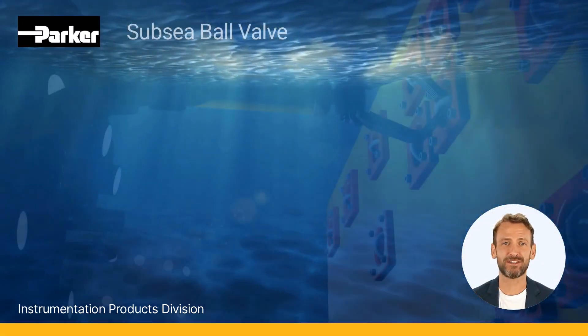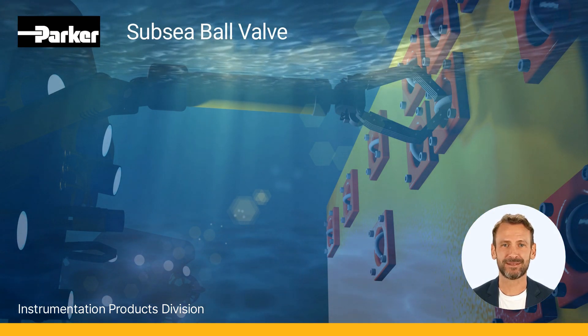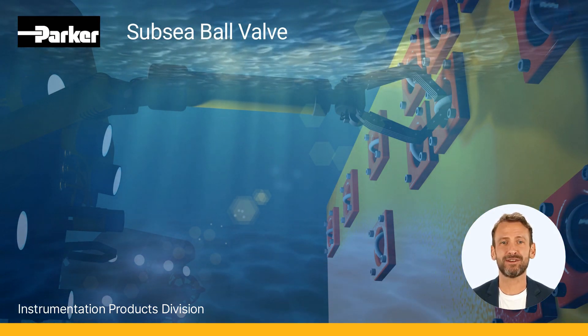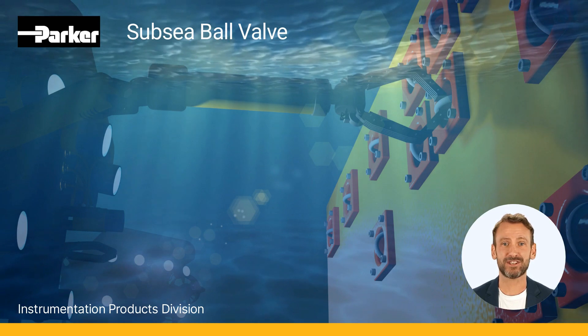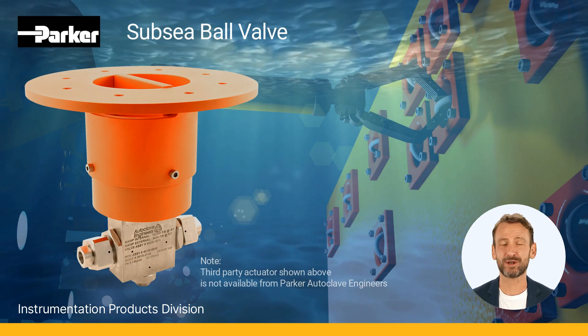Autoclave subsea ball valves are designed to facilitate operation by a remote operated vehicle, or ROV. No handle or valve stop is provided as standard, in preparation for mating to an ROV-acceptable actuator. ROV operator assemblies are used for valve mounting.